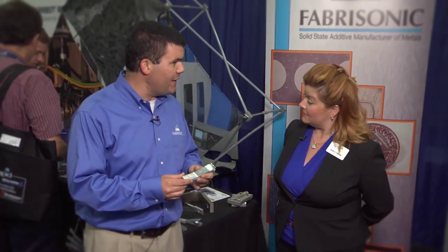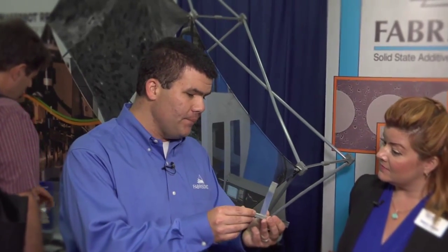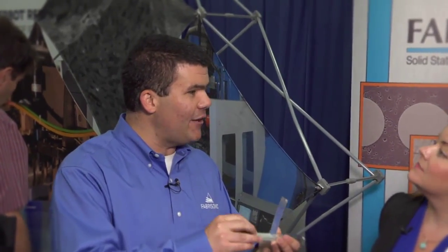Tell me a little bit about what your company does. We're doing metal additive manufacturing, but a little bit different take. So a lot of companies are taking powder and melting them. We're taking thin foils of metal, and we're actually welding them together with a solid state process, which means there's no melting.